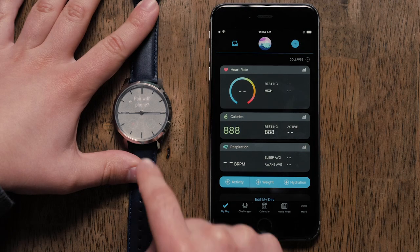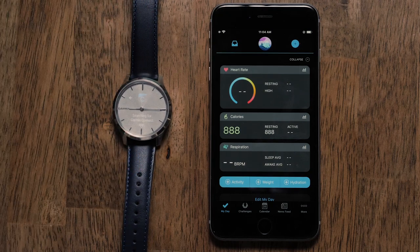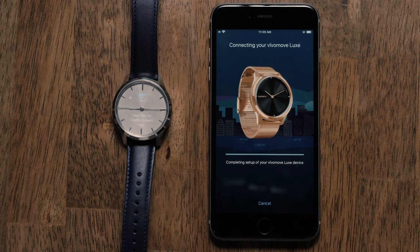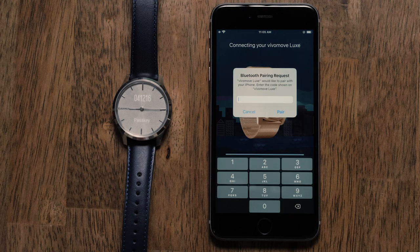Then touch the check mark to start pairing with your phone. Your phone will now start searching for your watch. Once your watch is found, you can touch Connect it, and then you will be asked to enter or confirm a pass key.